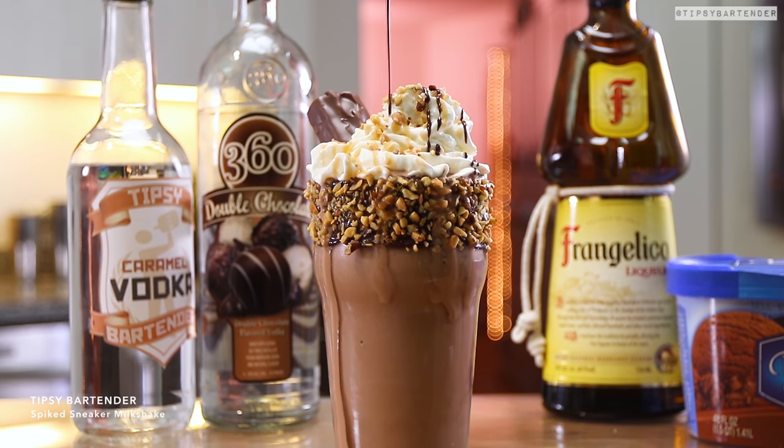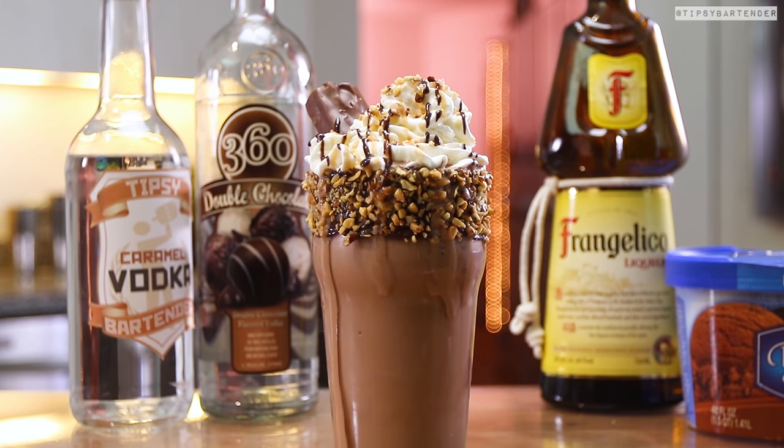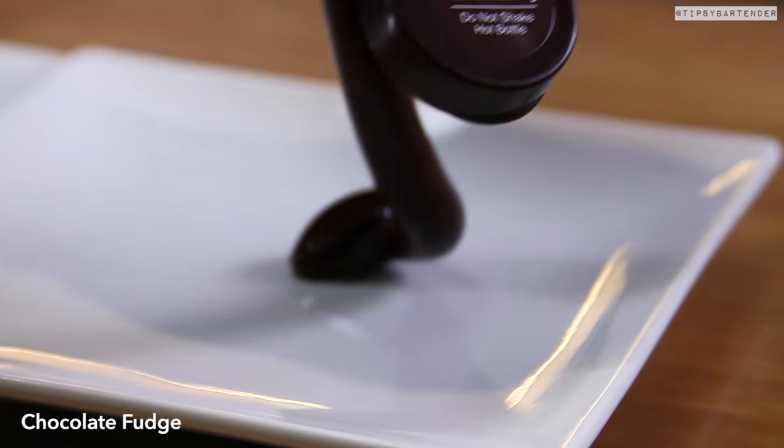This is the Spiked Snickers Milkshake. We've done a lot of candy bar milkshakes but we haven't done one with Snickers, okay? That makes this unique.